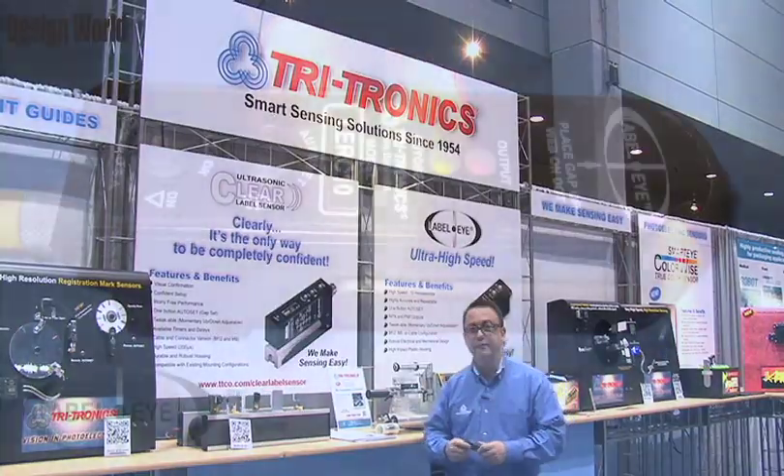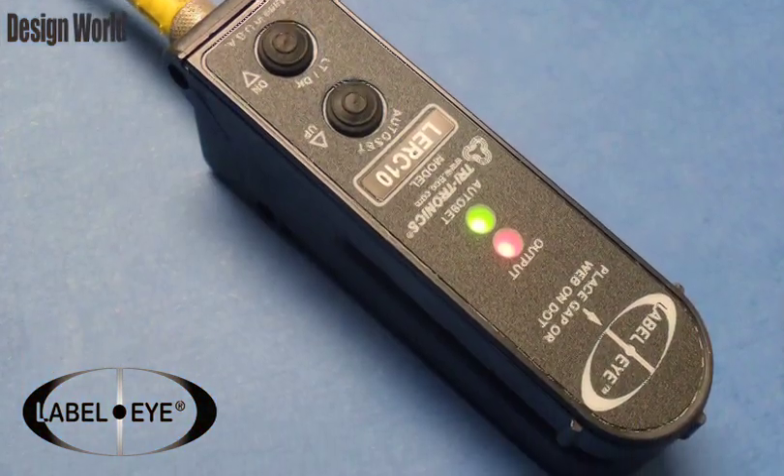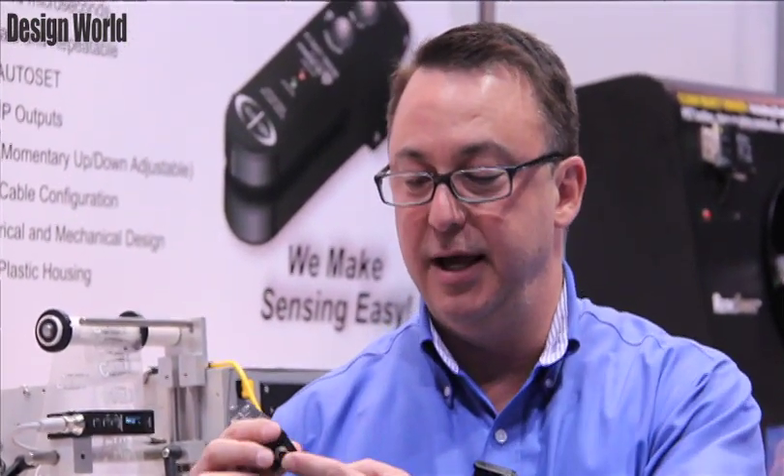In addition to this label product, we also have a very familiar label eye package here. It's a gap sensor for paper labels, but it's mainly designed for label rewinders and high speed counters. It is a 10 microsecond label eye. It comes with an M8 connector or a cable.